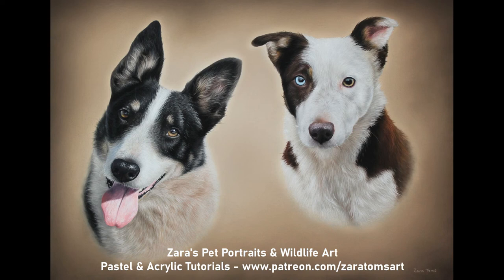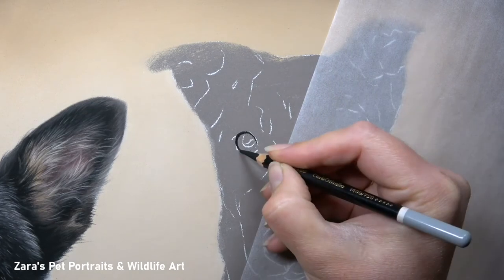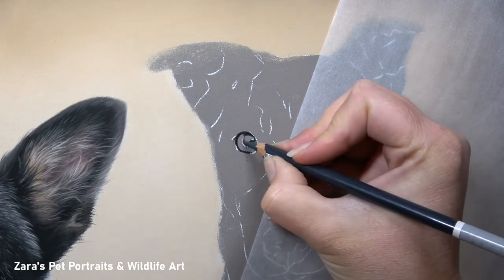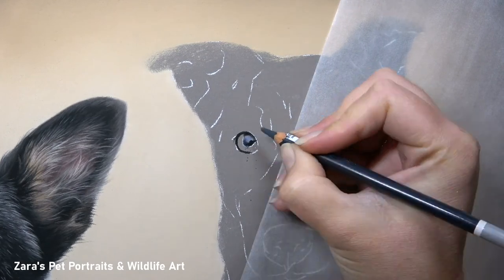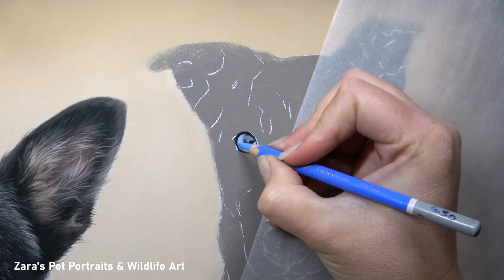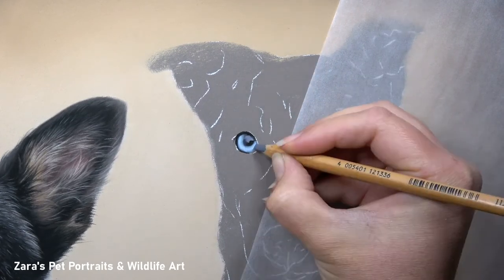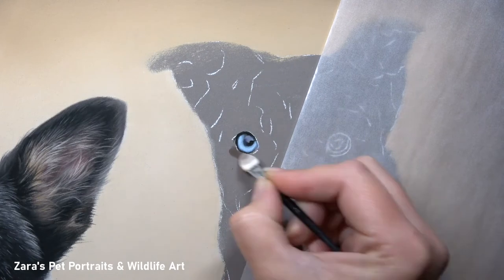Hi everyone. In this tutorial I'm going to show you how I did the border collie on the right hand side. This was done in pastels and as you can see it was of two border collies. The one on the left is already available as a time-lapse tutorial with voiceover on YouTube, so I will link that in the description below if that's of interest. There are a couple of things I want to mention, and it's going to focus predominantly on a couple of areas.